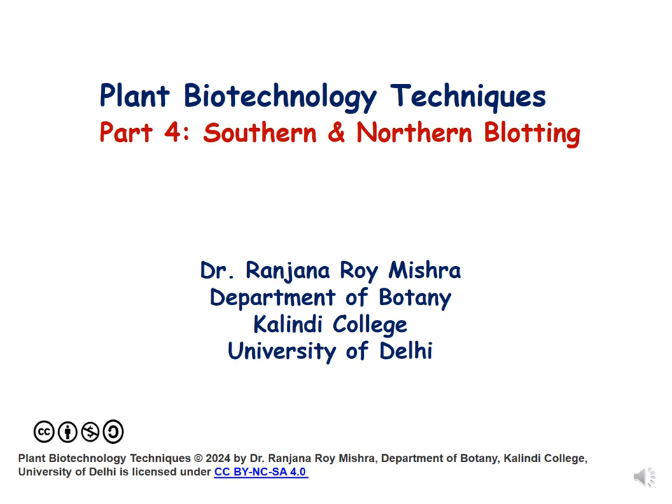Hello dear students. In this lecture, which is part 4 of plant biotechnology techniques, we will be discussing some blotting techniques, and specially we will be focusing on southern blotting.